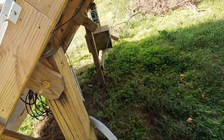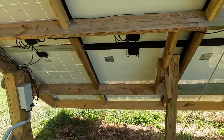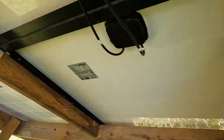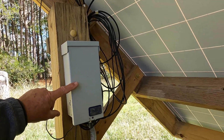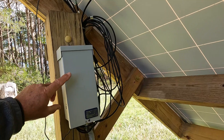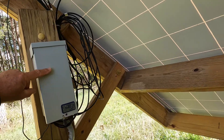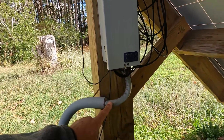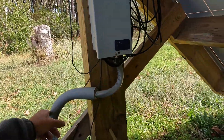If you're doing this yourself, you're basically just connecting the positive and negative leads into a breaker panel box. I like to have a breaker panel box here, and I have these run into it. Then it goes into the main cable, which is in a conduit that goes to my cabin.